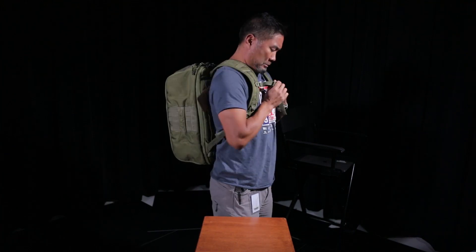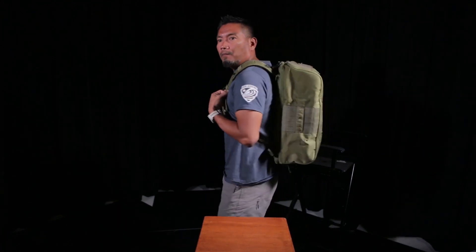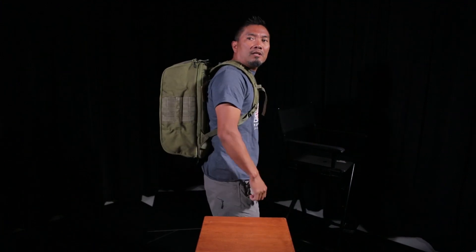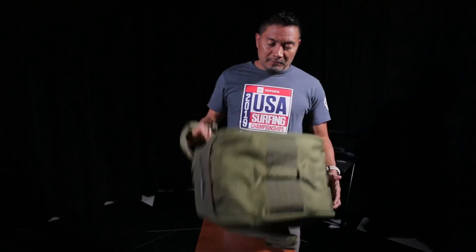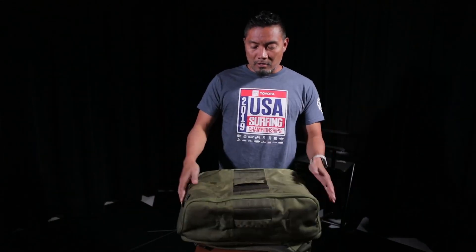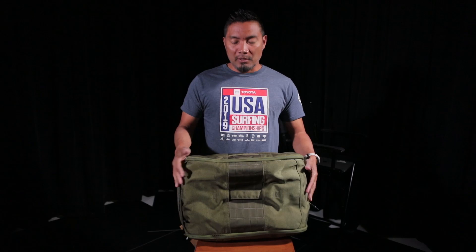It does have a hip strap right here, but I'll just put on the shoulder strap for now. I'm about five-six, 155. This is a pretty big backpack. I have some Kelty Tactical backpacks that are almost 30 liters, and this feels bigger. I don't know how many liters this one is.